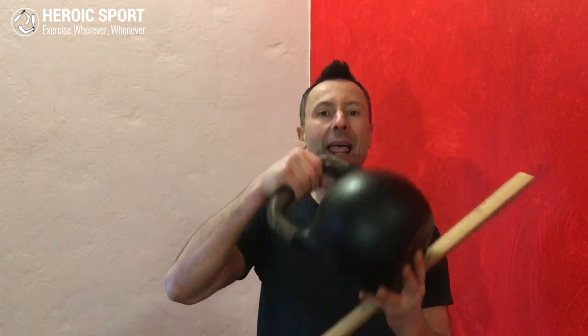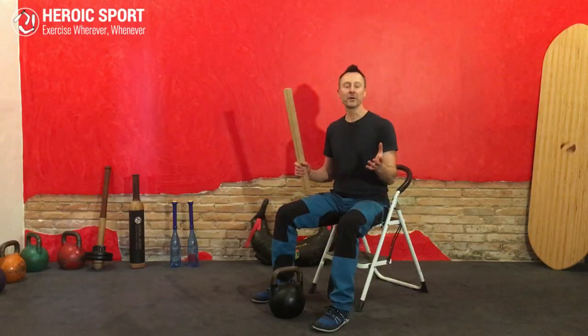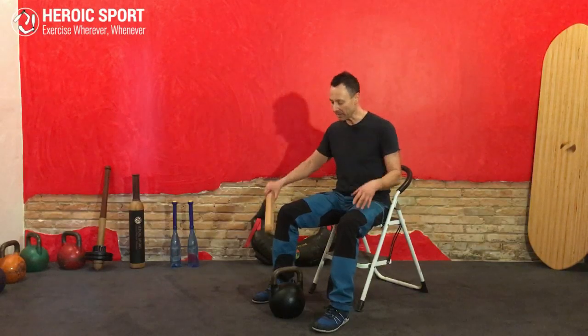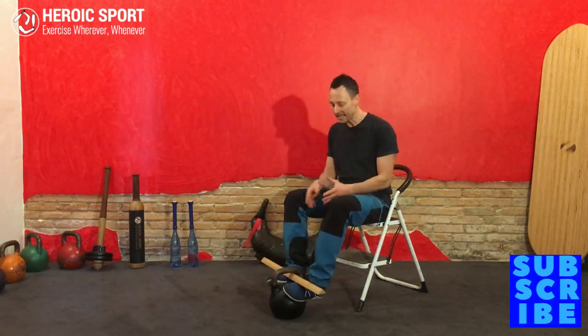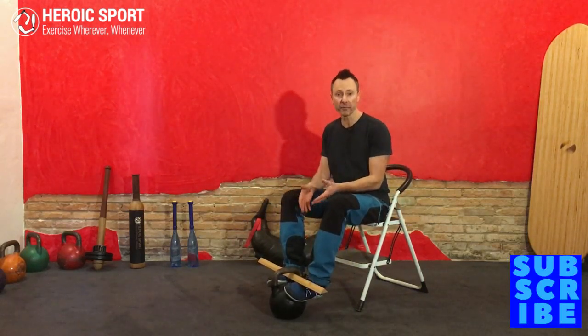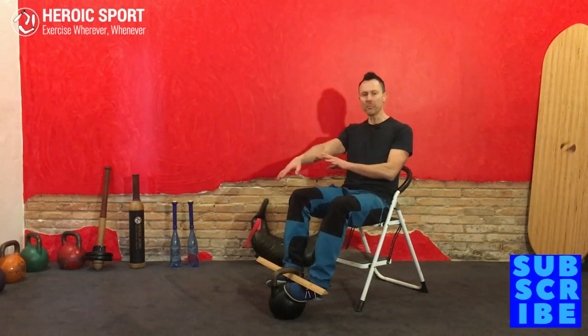A year ago I showed you how to combine a kettlebell and a stick, but I found better ways since. The disadvantage with that setup is that first, you can't train barefoot — you have to wear shoes, otherwise it's uncomfortable. You also need the right angle or bench setup.